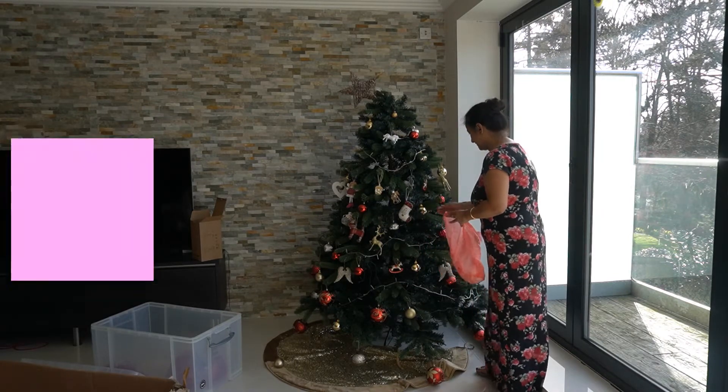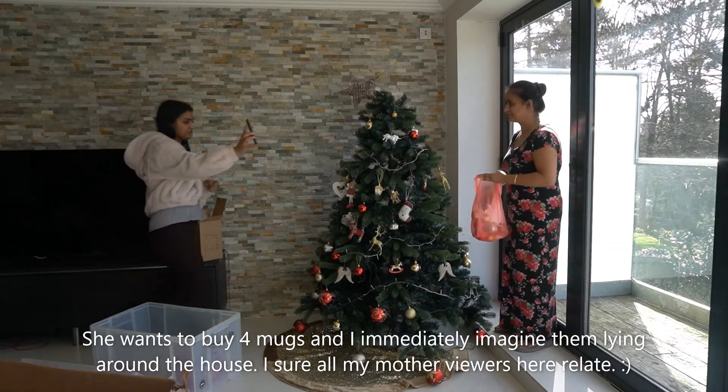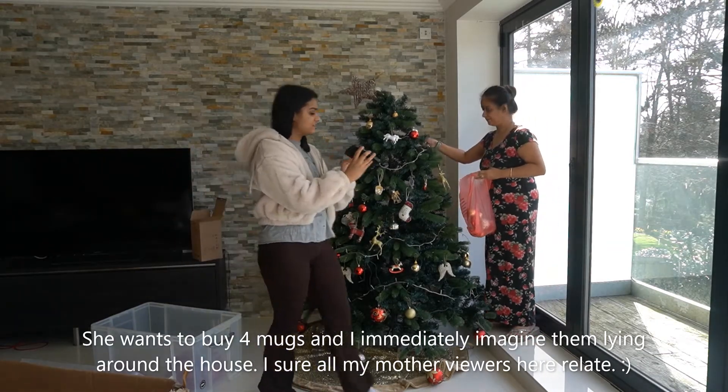I've been looking for this cup for so long. It's only $2.50, so when I find it I'm going to buy four of them.